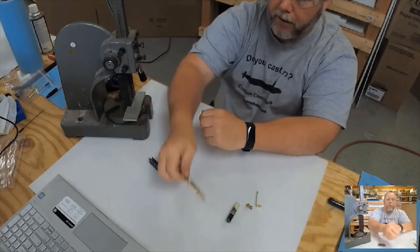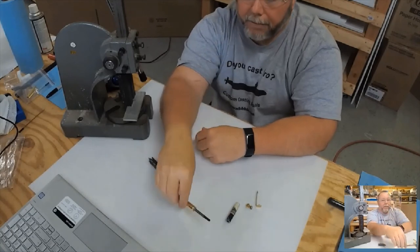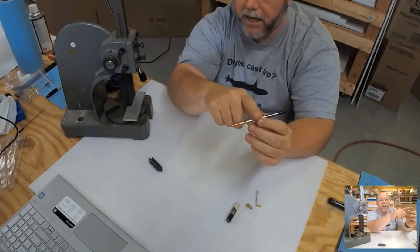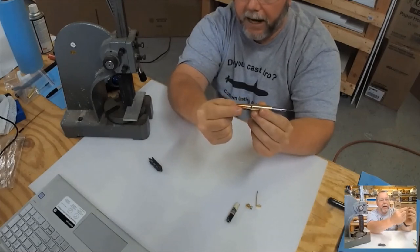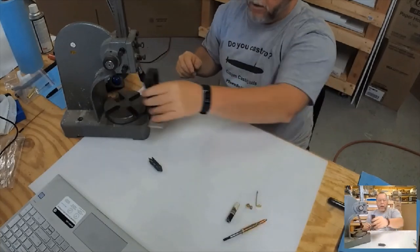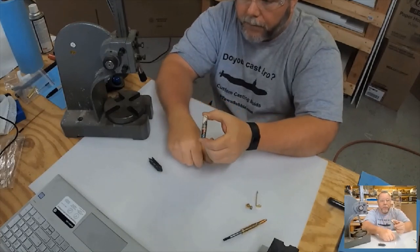That's it for the lower assembly — it was pretty simple. For the kit I have all the parts in gold titanium for $2.95. The bullet itself is $3.95. If you buy in bulk — 10, 25, 50, or 100 — the price goes down the more you buy.